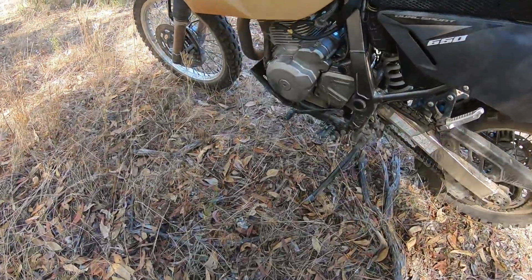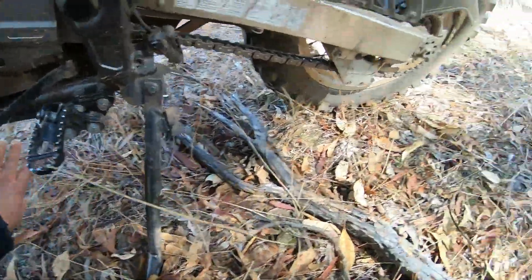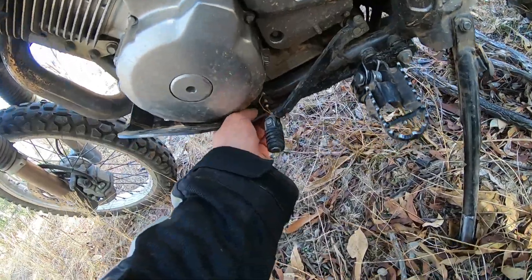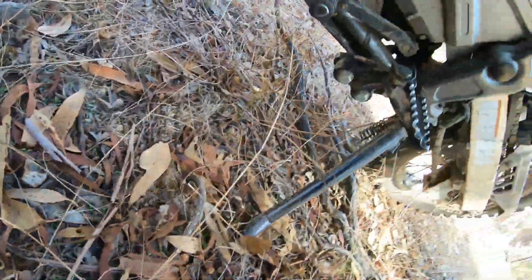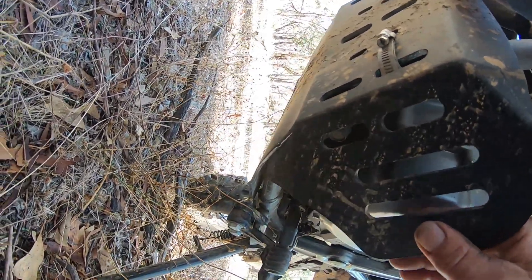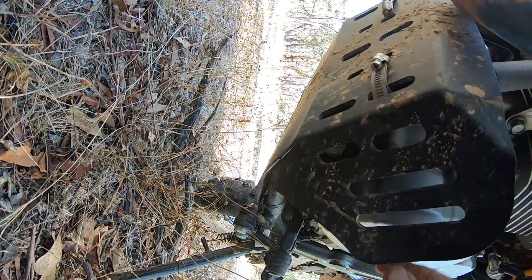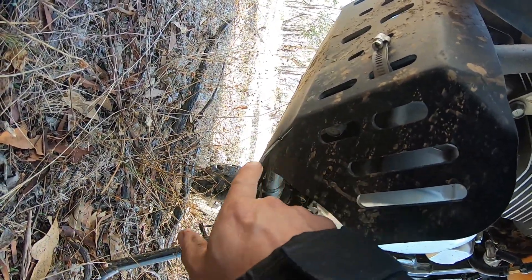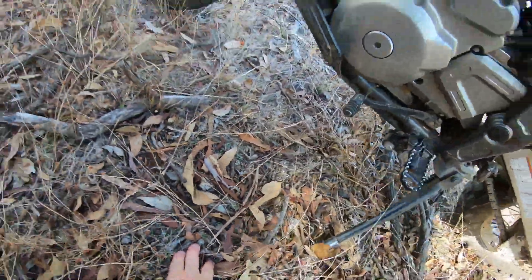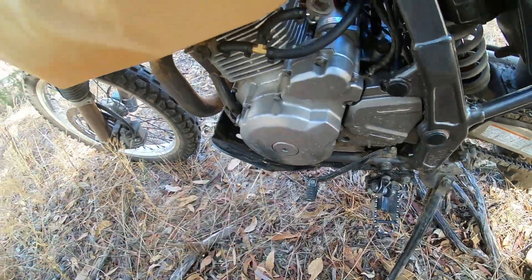Coming down the hill, a rock flicked up and lifted the whole bike off the ground. This side of the bash plate actually split — this is one of those eBay bash plates. Thank god I had it on there because where it hit, it would have gone straight for the side casing if I didn't have that bash plate on there.